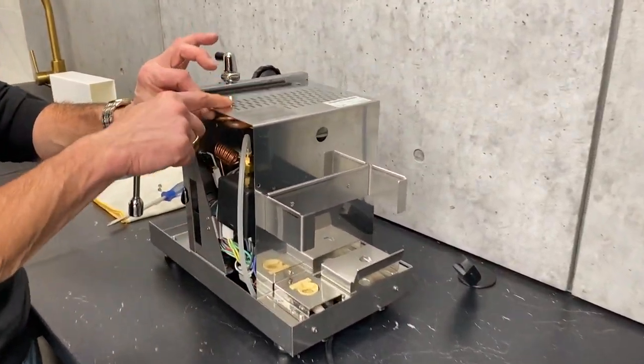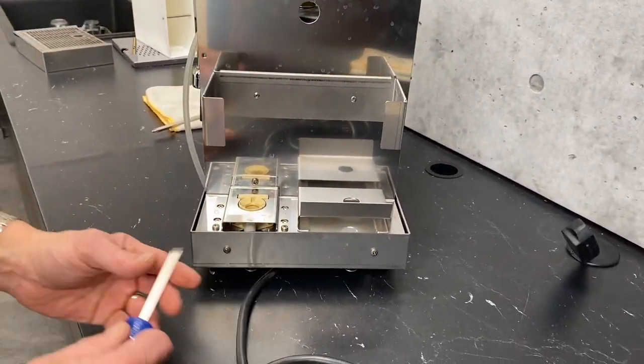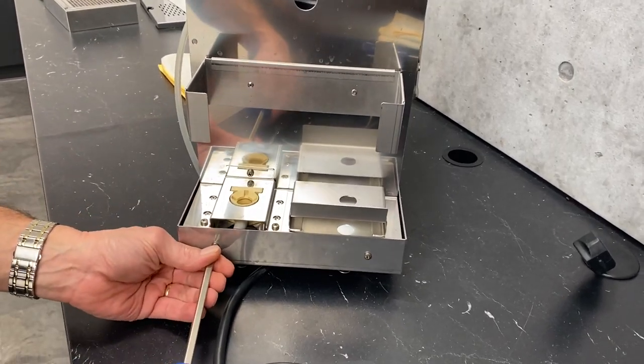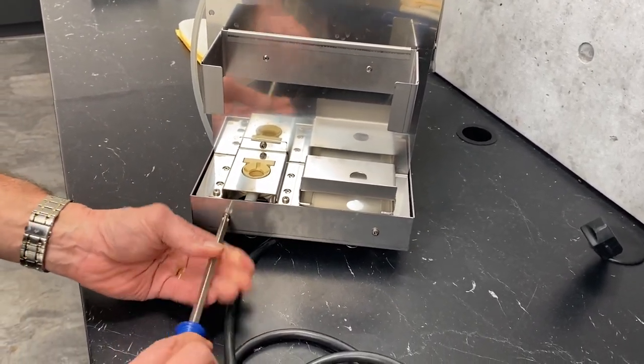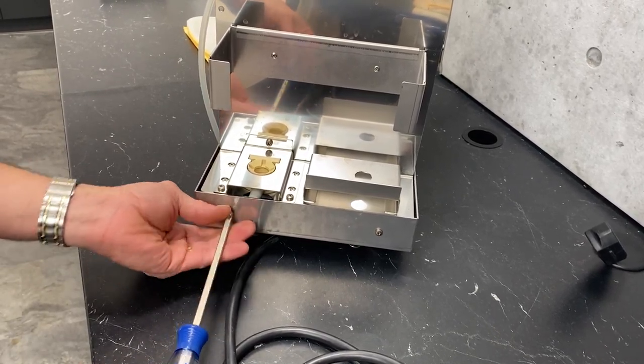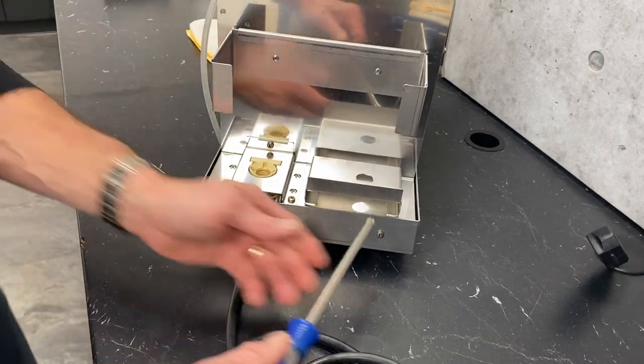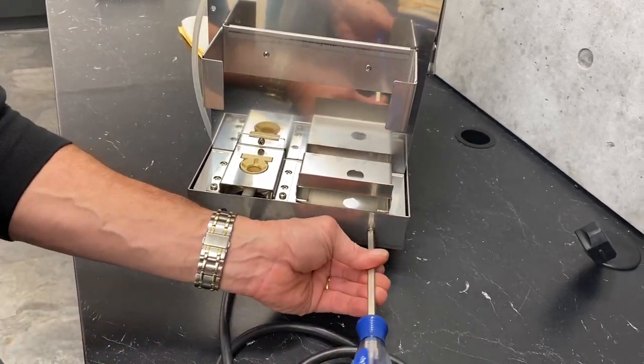Just two more screws. This is already loose up here, so I've just got two more screws to remove: one, two. Now we'll get off the water reservoir carrier. These ones weren't in too tight, but sometimes they are a little tight — that's why the bigger Phillips head screwdriver can help, so you can get the right bite into that Phillips head screw.